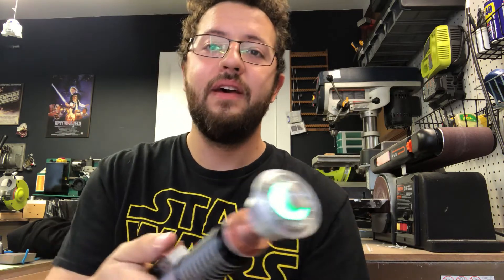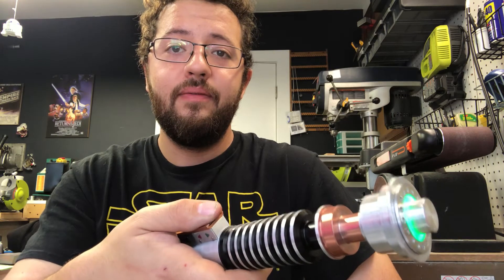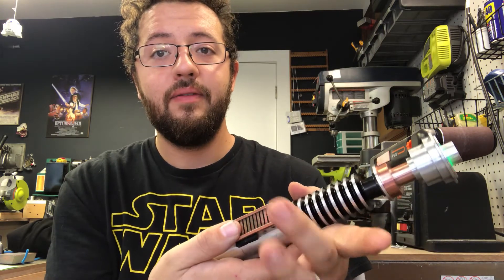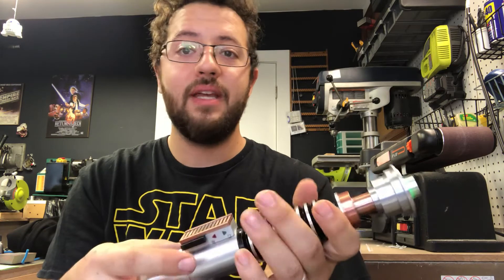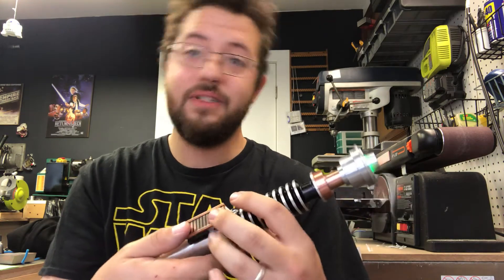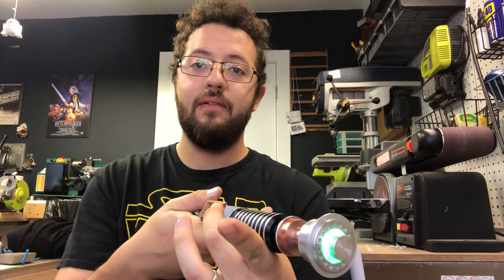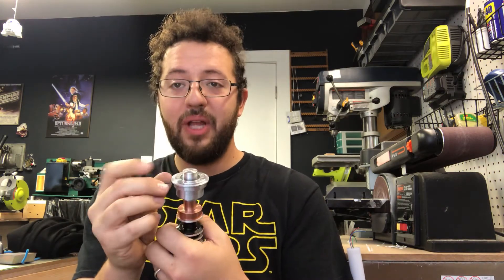Back to green. To turn it off, hold the top power button. To turn it on without sound, hold the auxiliary and then hit power — you get all the same features and same controls as stated. To turn it off again, hold the power button. Now let's put the blade in — remove your blade plug.